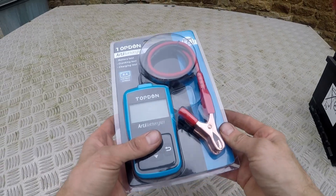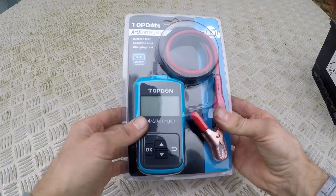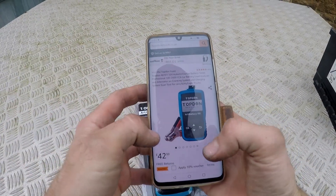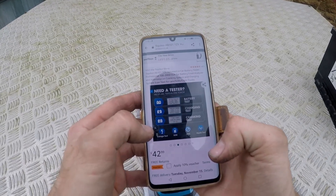Welcome to PiggyPair. I'm doing a review of this RT Battery 101 Top Don battery tester. It's available on Amazon for $42.99 but you get a 10% voucher, which is pretty cool. It claims to tell you what's wrong with your car battery.